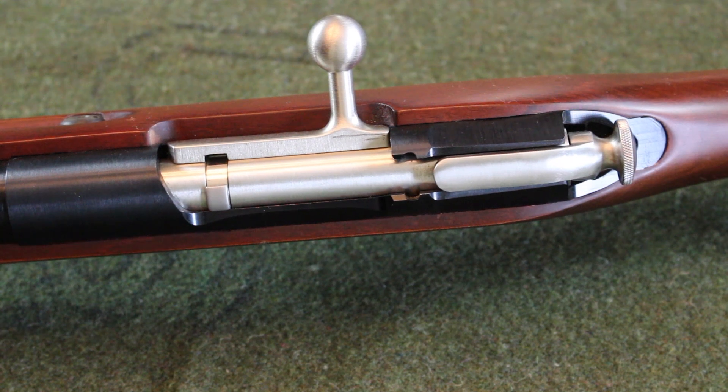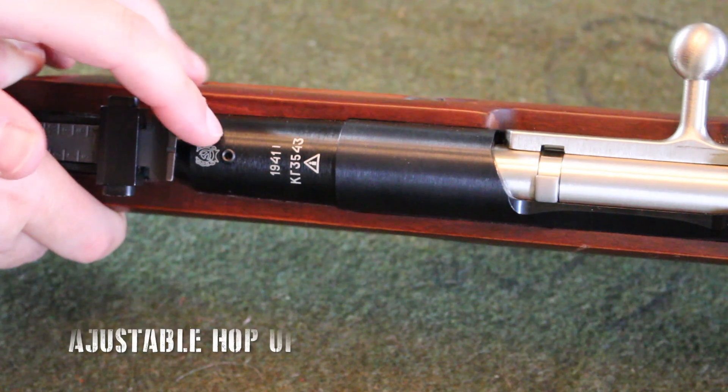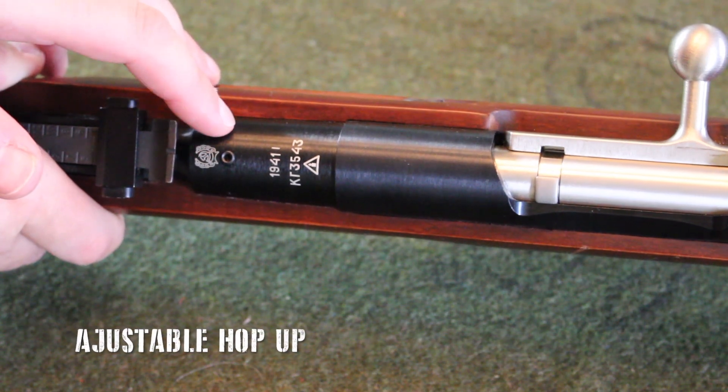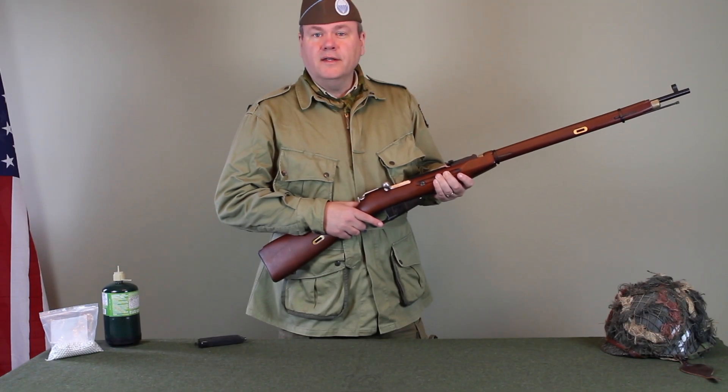It also has an adjustable hop-up, which is located here. Let's take it down to the test range and see what it does on the chronograph, and also let's do some target shooting.